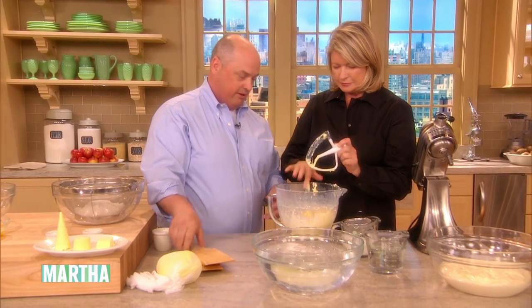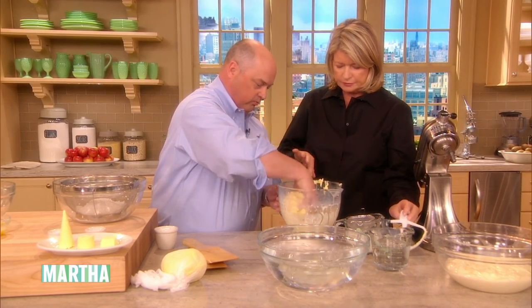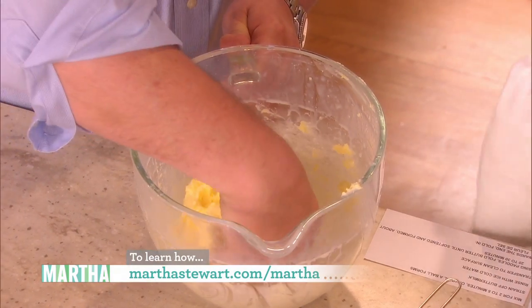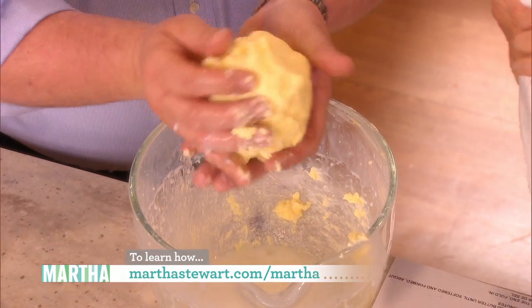We have our butter paddles here, and we just get in there and wash the butter in this cold water. What's important about that is it allows you to get it together and start squeezing it out. I used to make butter with my grandma.